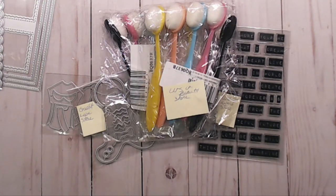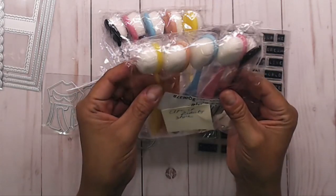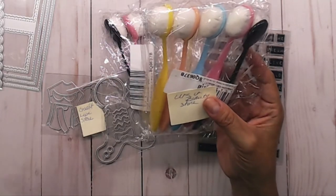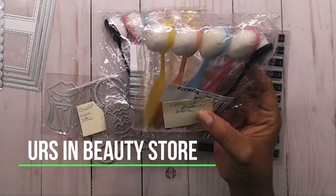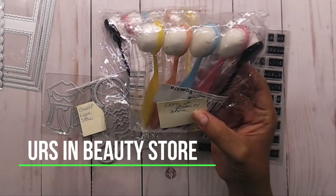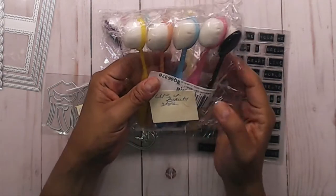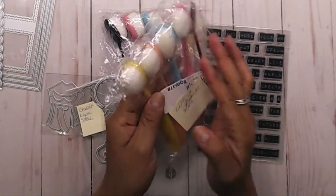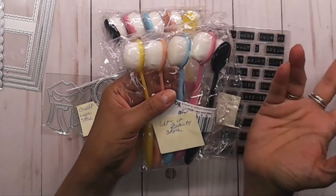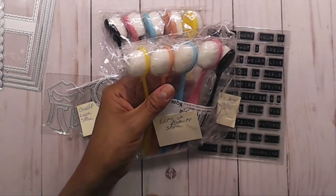First of all, right here you see these little brushes. You get five brushes and they're like $2 and some cents, and they are from URS in Beauty Store. I will try to leave the link down below, but sometimes I can't grab the links from Ali. I will definitely leave the name of the store above the product.